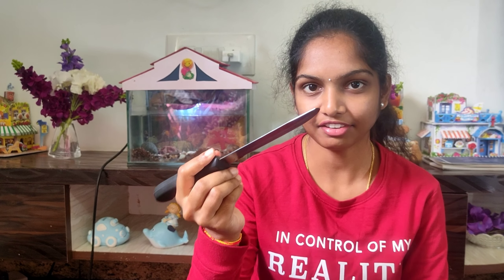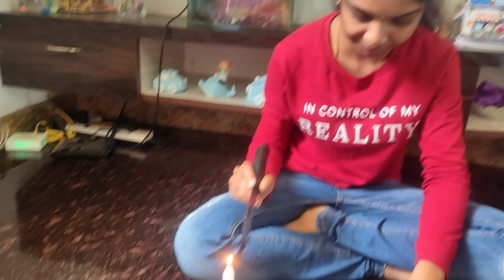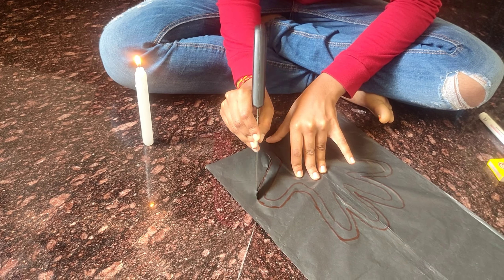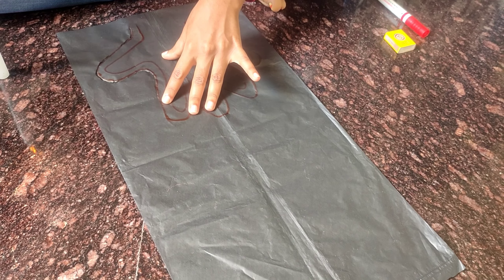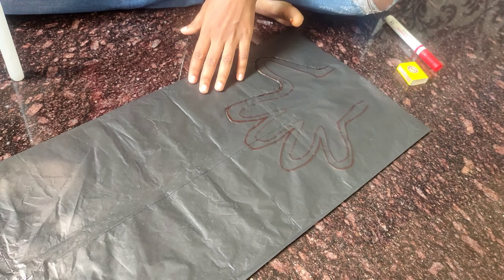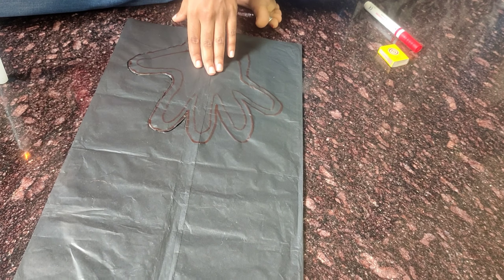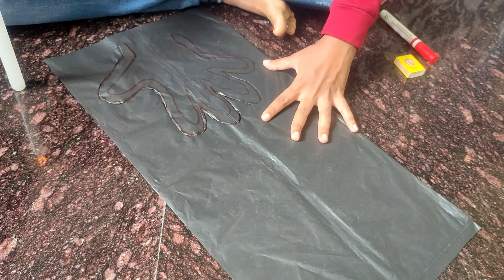So now let's take a candle and turn the knife into the candle. So now let's cut the border with a double line. Let's cut the border. Come out, let's cut the border.